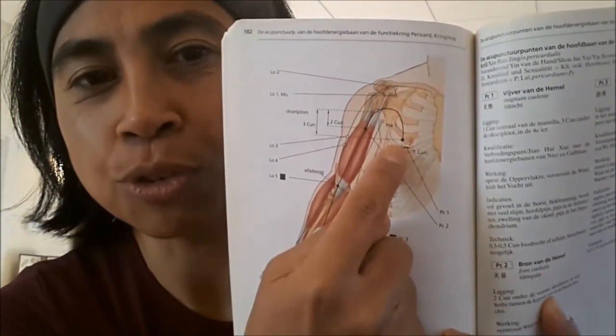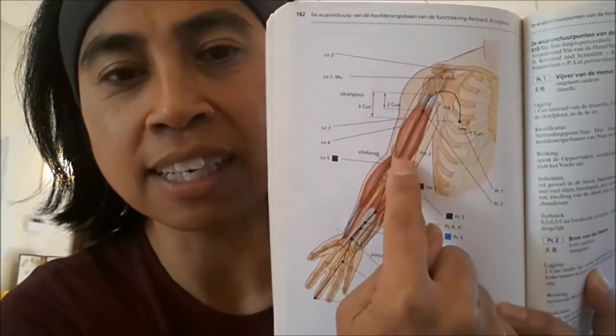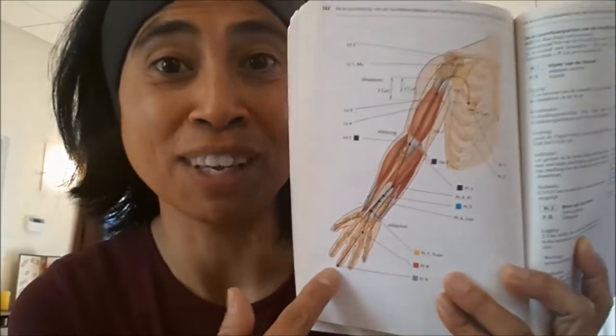So it really starts next to your nipple, as you can see, and it runs down here along the inside of our arms, and it goes to the top of our middle finger.